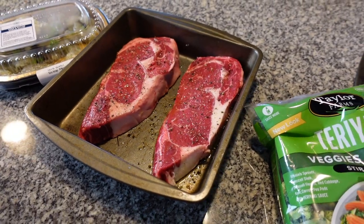So what we got going on now is we have the steaks inside, just kind of getting to room temperature while the griddle's heating up. And as soon as both those things happen, we're going to start cooking, so stay tuned.